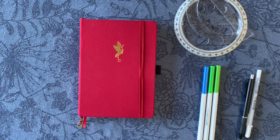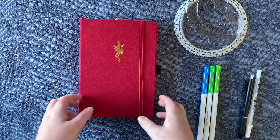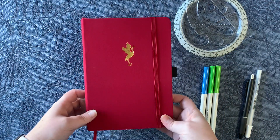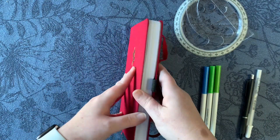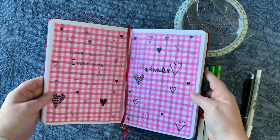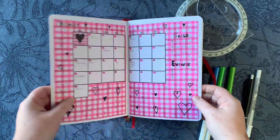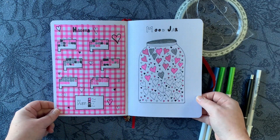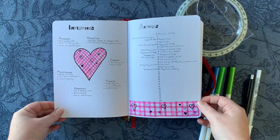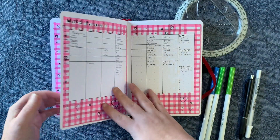Hi guys, welcome back to my channel. I'm Steph and today we're setting up the monthly pages for March in my bullet journal. First let's take a flip through my February pages so you can see the weekly setups. This is an Archer and Olive A5 dot grid journal with 160 GSM paper, so a lot of these markers don't bleed through or ghost, so keep that in mind before recreating any of these pages in your own journal.